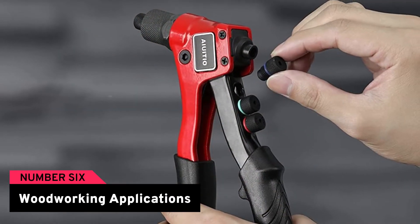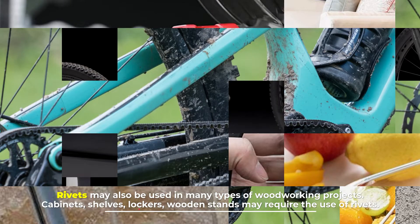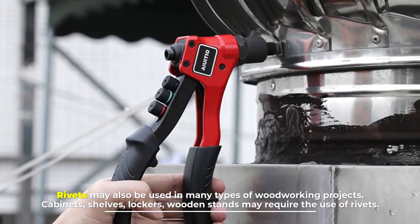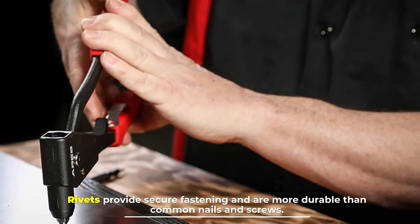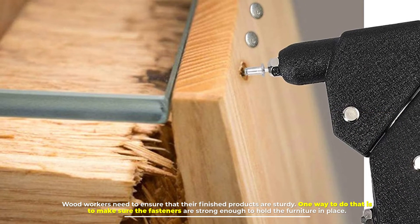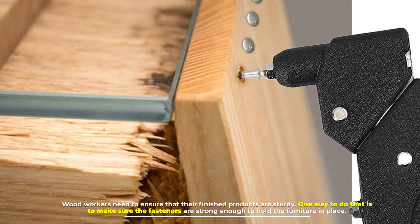Number six: woodworking applications. Rivets may also be used in many types of woodworking projects. Cabinets, shelves, lockers, and wooden stands may require the use of rivets. Rivets provide secure fastening and are more durable than common nails and screws. Woodworkers need to ensure their finished products are sturdy, and one way to do that is to make sure the fasteners are strong enough to hold the furniture in place.